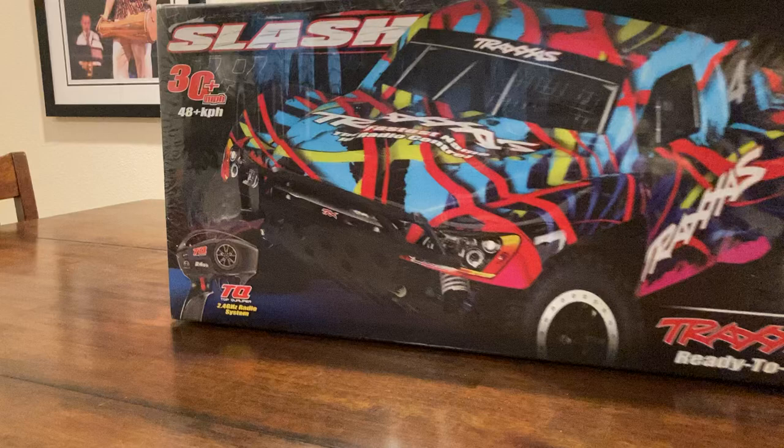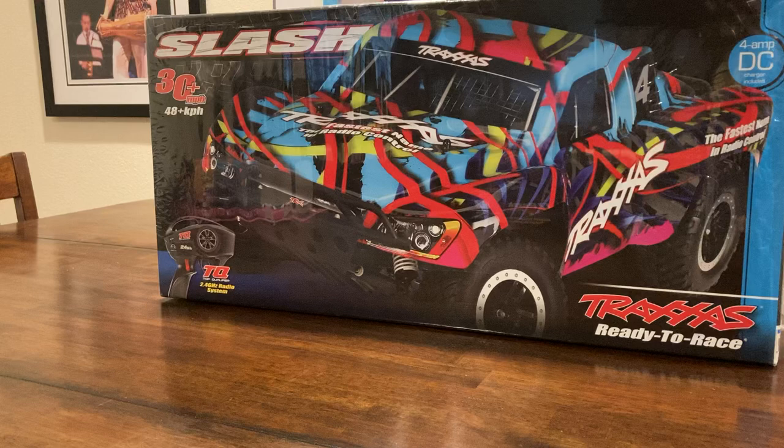What's up guys? Welcome to my first video. This is going to be the unboxing of the Traxxas Slash 2 Wheel Drive. Beautiful box. First thing you see when you walk into the store, you're going to see different colors. They might not have them all, but this is the one I chose. Looks really cool. Definitely check these out. This video is going to cover everything you need to know about this truck.